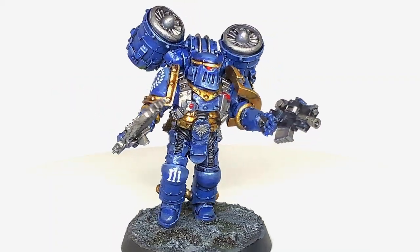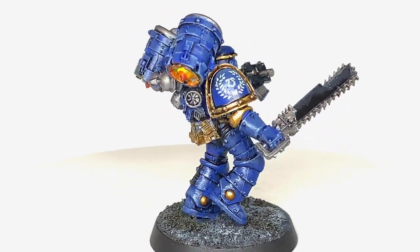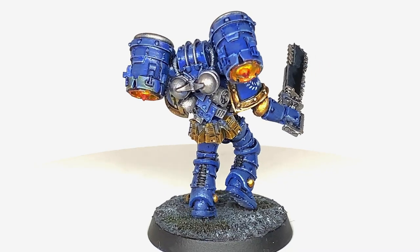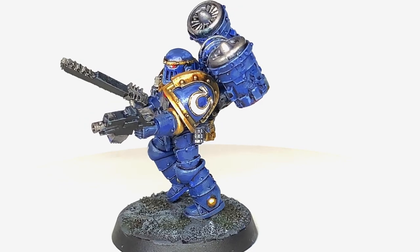This is the miniature we're going to be painting today and the end results for it. You can see the numerals on the knee, and there's going to be a video to do that laurel on the shoulder pad at a later point, but this is what we're hopefully finishing with by the end of this video.